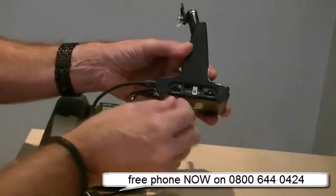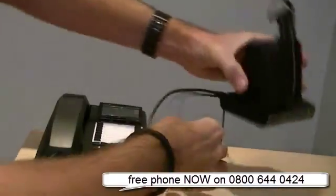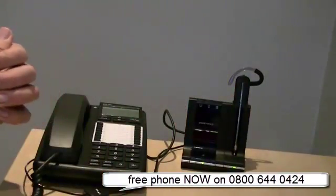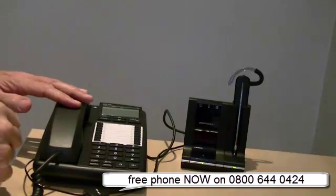So that's worth noting. That is just a little PS on connecting the Savvy 740 to any desk phone.